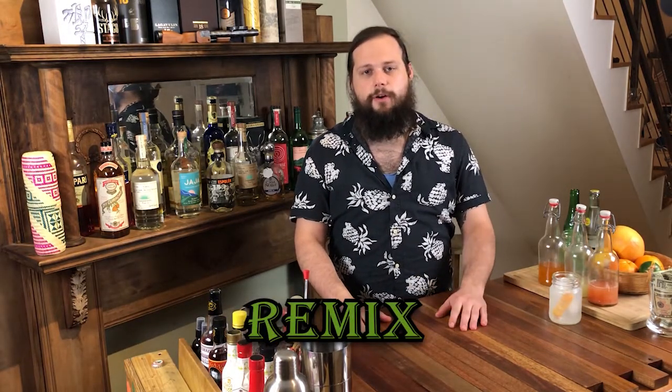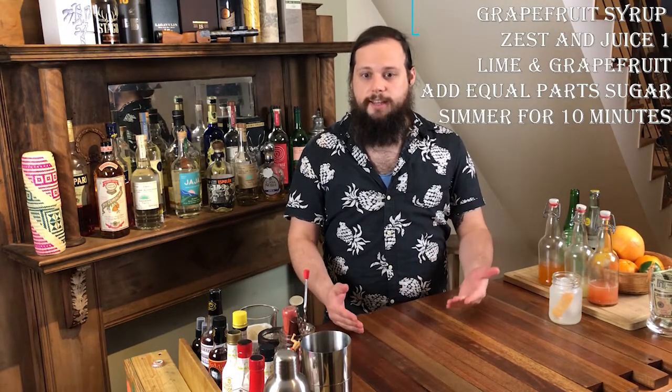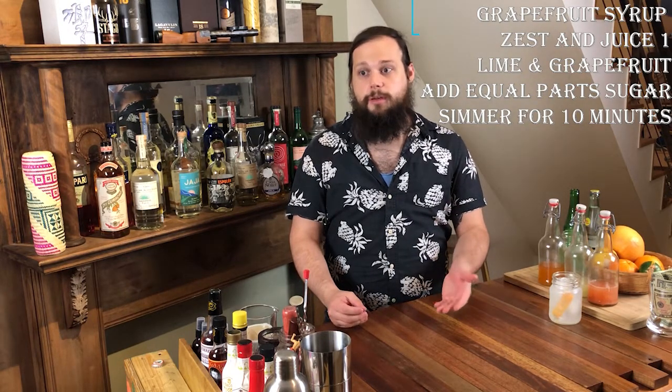To do that, we're going to add in fresh grapefruit juice and we're also going to make our own grapefruit syrup. The grapefruit syrup is easy enough — all you need is one grapefruit and one lime. We're going to zest it and juice it. Measure out your juice and then add an equal amount of sugar to the juice. Put that in a saucepan with the zest, bring it up to a simmer, and let it go for 10 minutes. Once it's done, strain out all of your zest, put it in a bottle, and you're good to go.